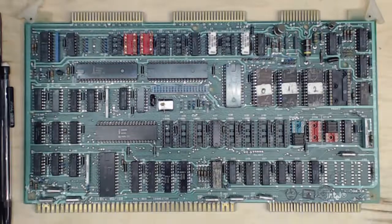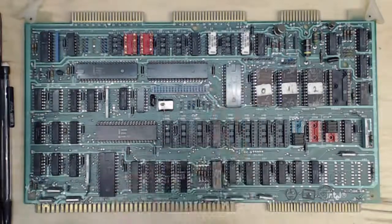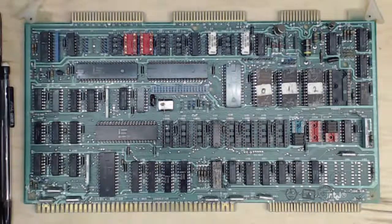Another thing I look for is to see if the chips have been installed correctly — if a chip is upside down, missing, off by a pin, or a pin is sticking out. These are things you can usually see in the photograph of the board. If a chip has been put back in incorrectly, it probably means there was something wrong with the board to begin with — somebody worked on it, took chips out, and then just put them back in a rush.